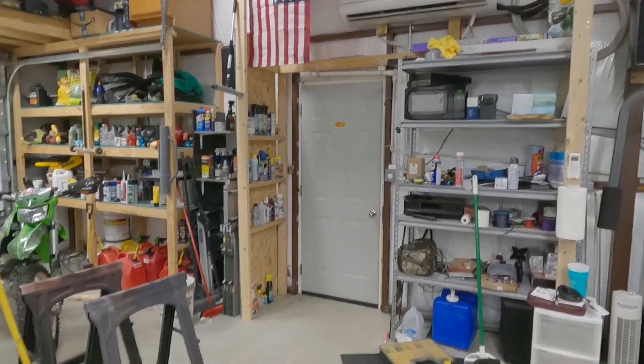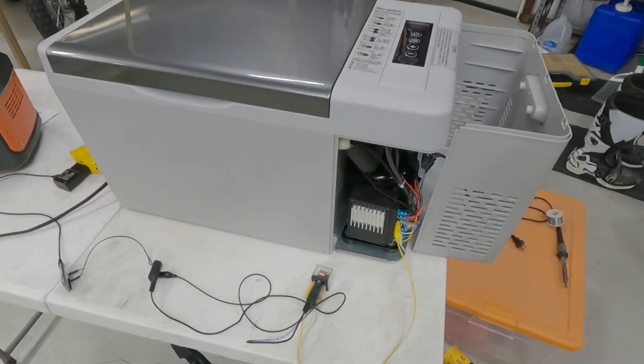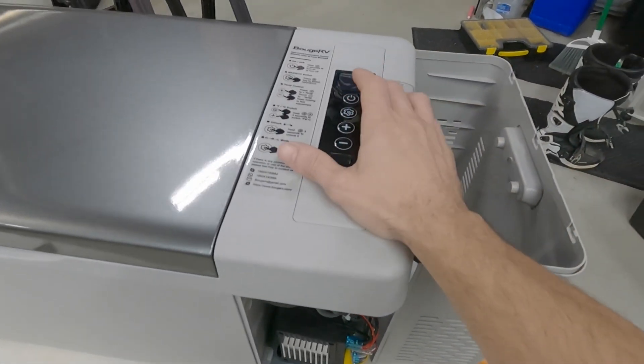It's 78 degrees in my shop — my climate-controlled shop — according to my AC unit up there on the wall. So let's get this thing fired up.